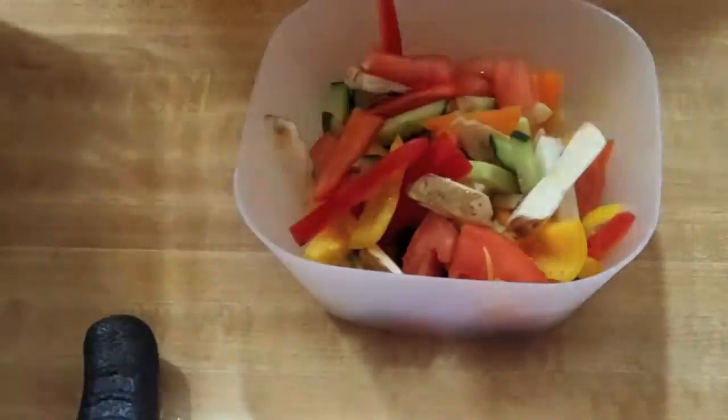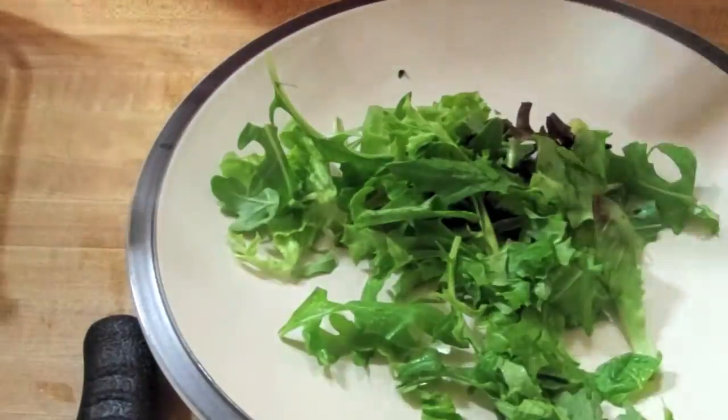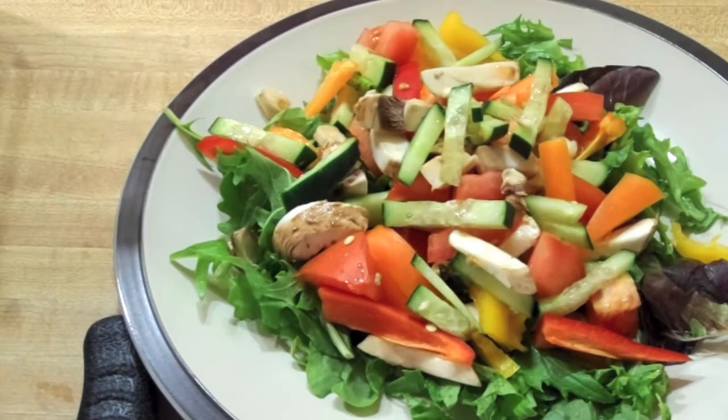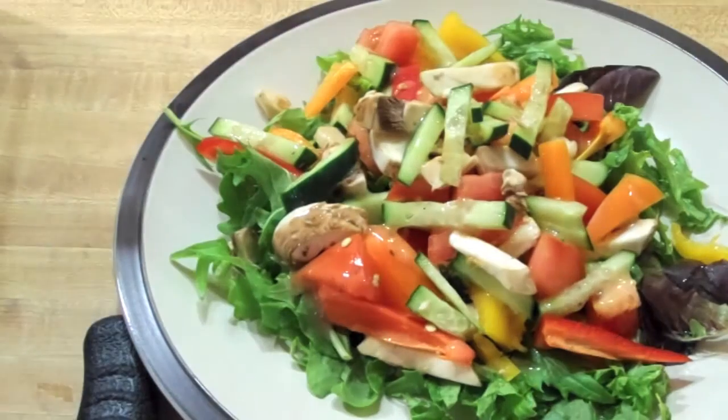Get your plate and put your lettuce — whatever kind you like. This is a spring mix from Safeway. Then you're going to dump that mixture on top. This is where you can put the dressing on or not. I put the dressing on first. And then I put a little bit of Parmesan cheese on top of everything.